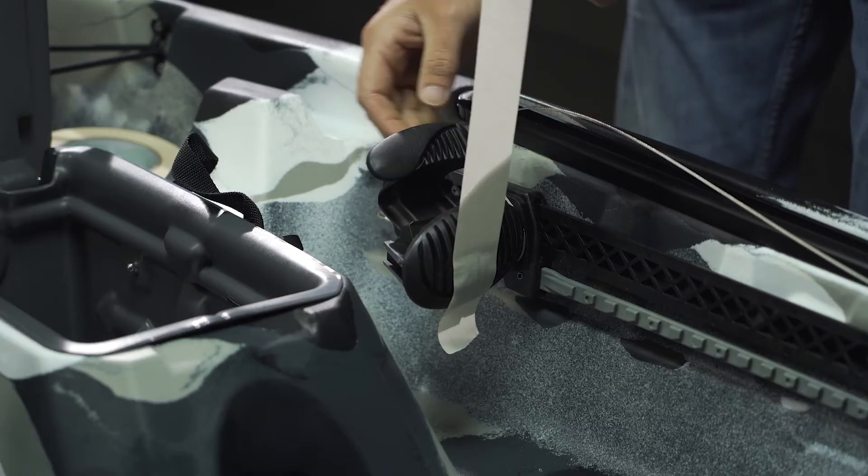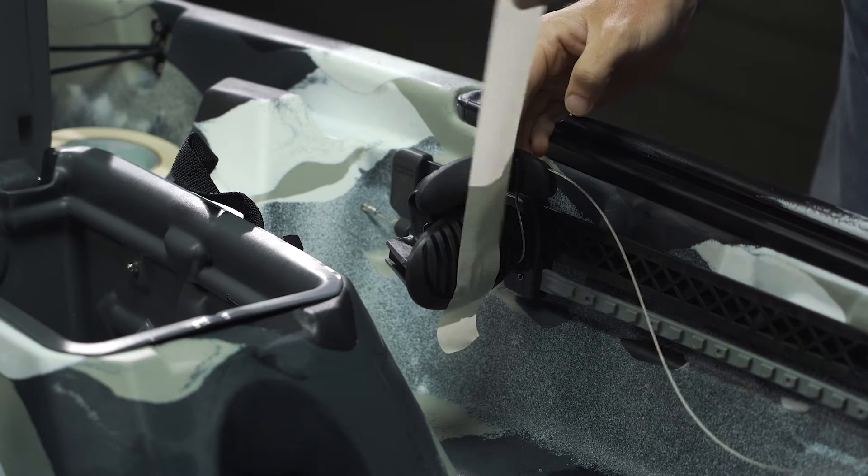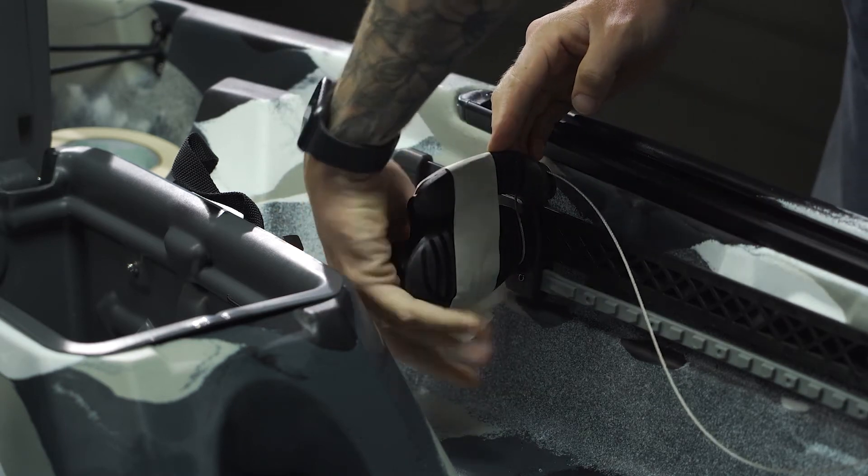Next, tape the toe pivots by wrapping masking tape around the entire unit so it stays vertical, and move to the rear of the boat.